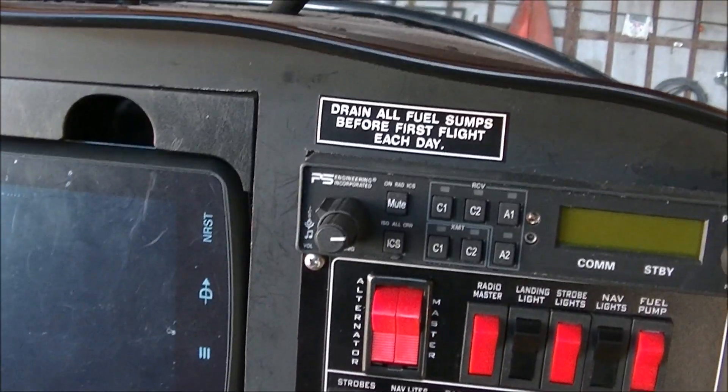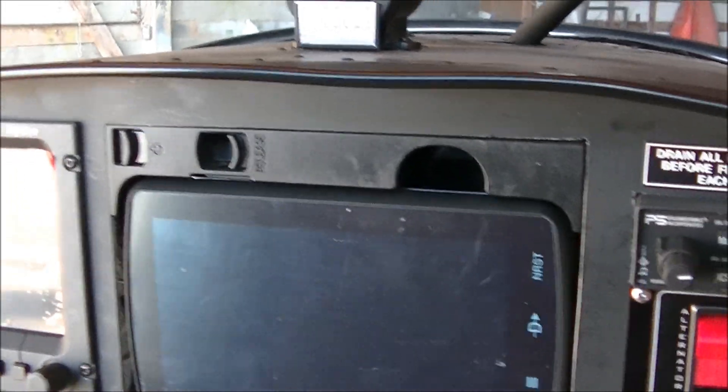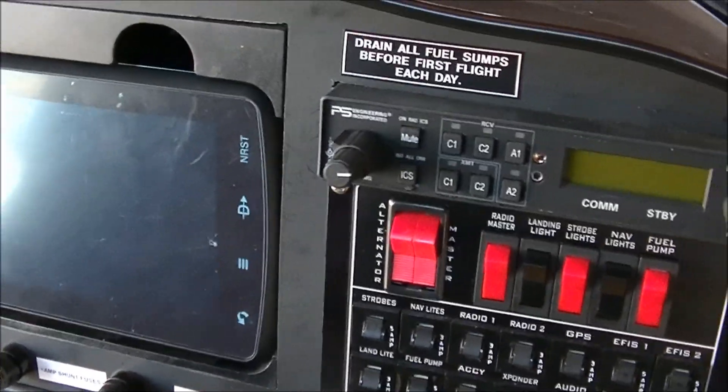The Garmin 795, which is a GPS — he also has a GPS in the Dynon. But going to Alaska, it's nice to have two GPSs.